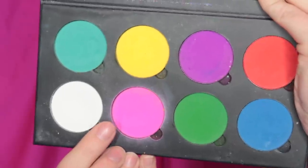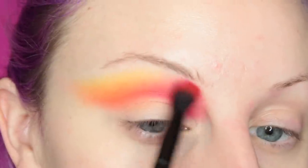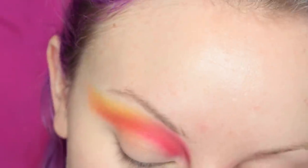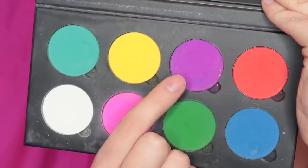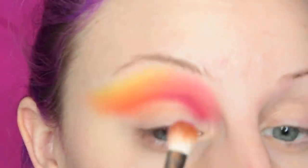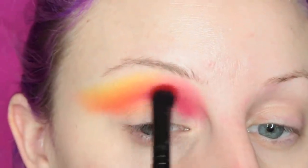Then I'm going into the pink shade from the palette — I don't know any of these names — and I'm blending out the red shade with that. Then I'm going to take the purple shade and I'm going to darken up the inner half of the crease and of course blend that out.